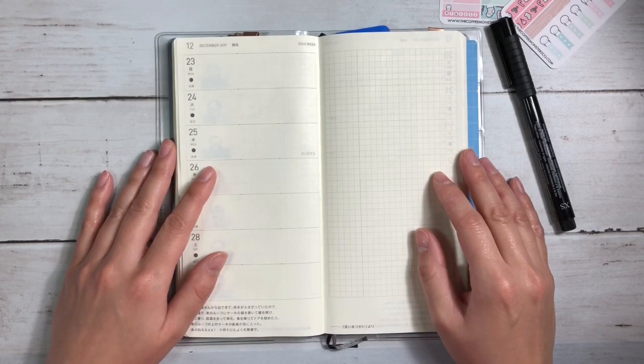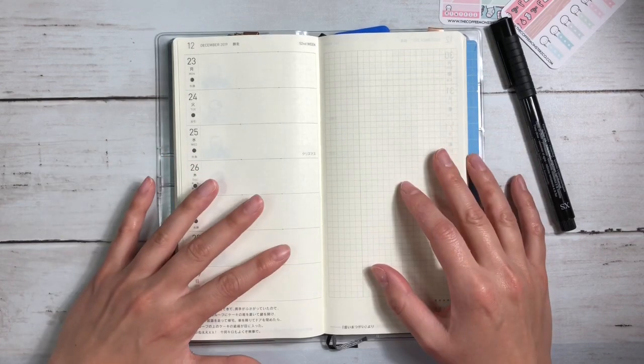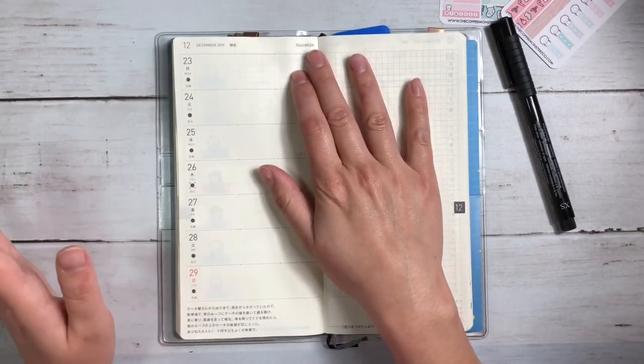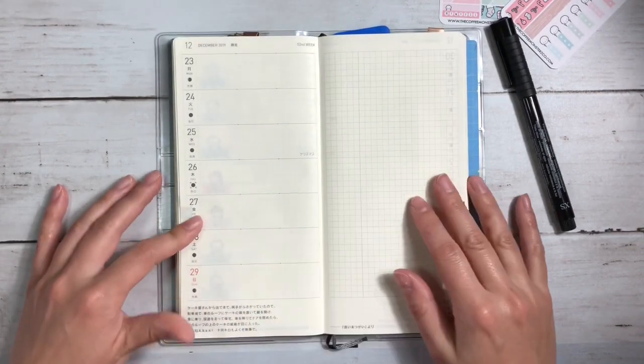Hi everybody, this is Ellie. Thanks so much for joining me today for a Hobonichi Weeks Plan With Me. This is for the 52nd week, or the week of Christmas.